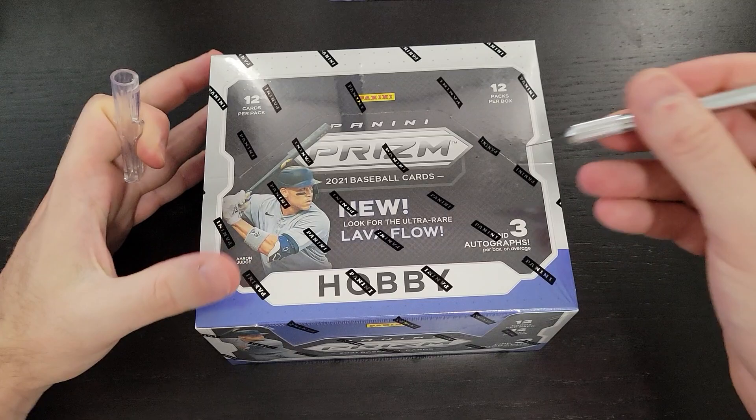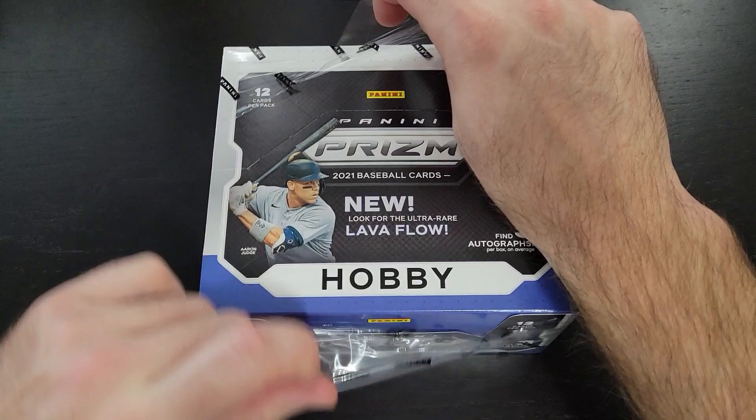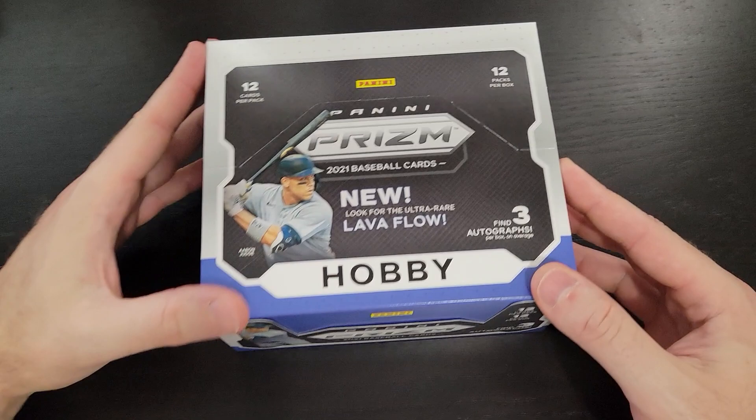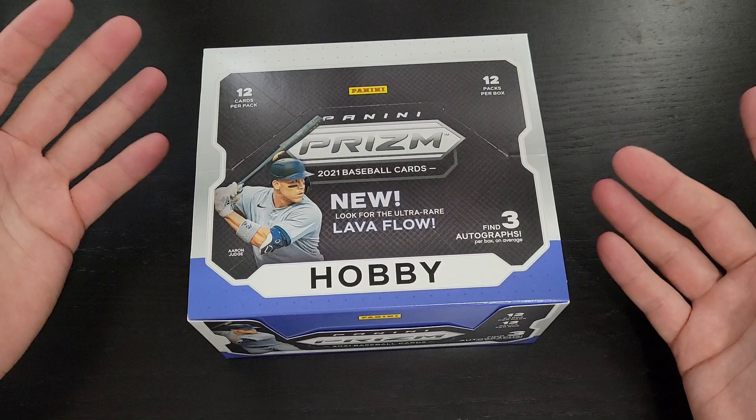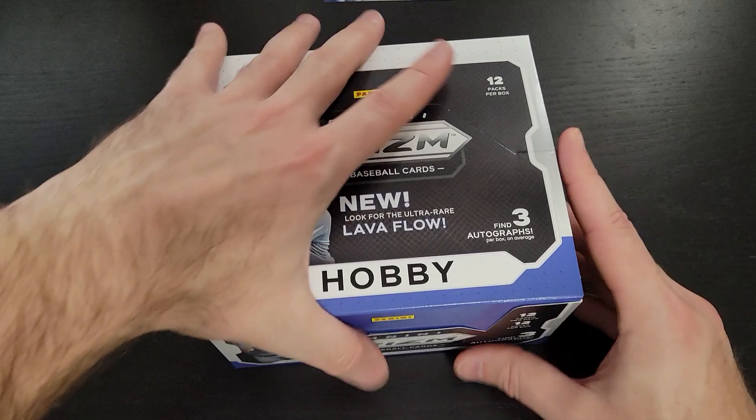I'll be doing this break over three videos, four packs per video. Hopefully we hit roughly an autograph each video — that'd be pretty sweet. It's always exciting to hit those autos; you never know what you're going to get. Most of the time it tends to be some type of rookie pitcher, but you never know. We're looking for any of those big autos, especially of the big rookies. There's a Randy Rosarena auto in here, Brian Hayes, Joe Adele — you name it, they're in this set. Let's open this up and see what it looks like inside.